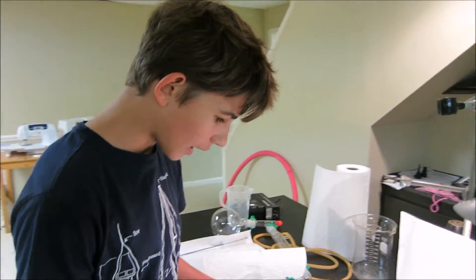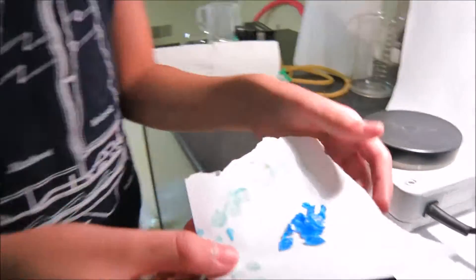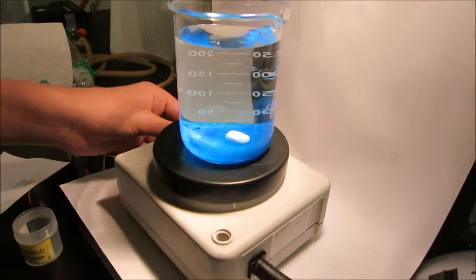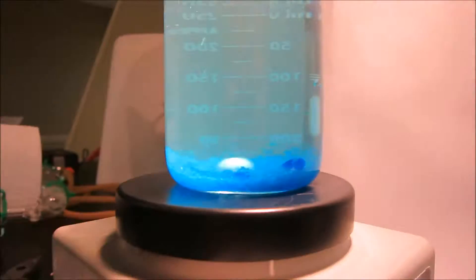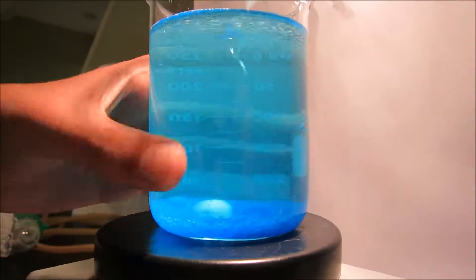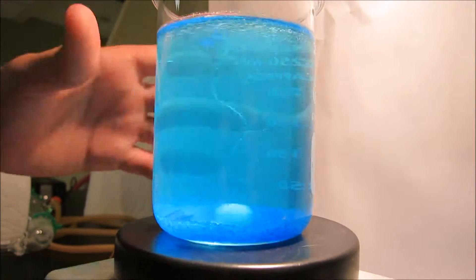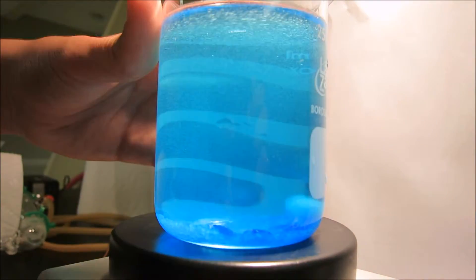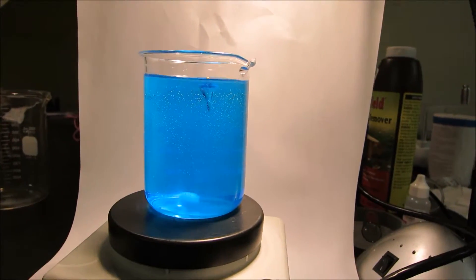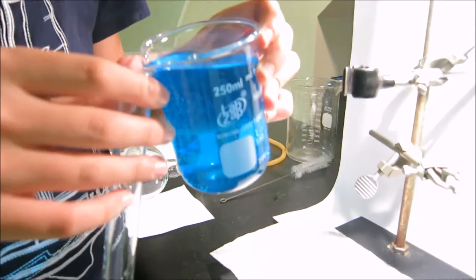We will be doing the electrolysis of copper sulfate. Let's start by dissolving the copper sulfate in water. Here I have some crystals I have previously recrystallized. Now all the copper sulfate has dissolved, so let's pour it into this test tube.